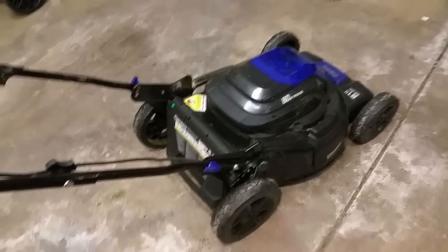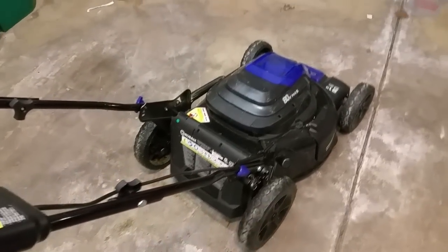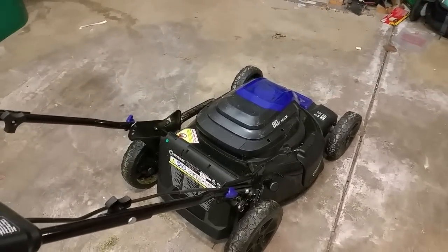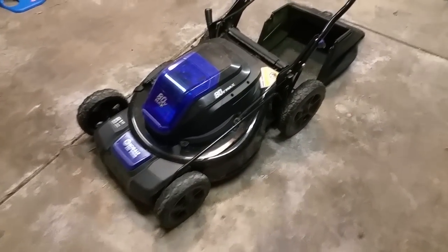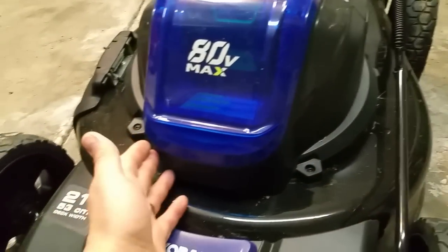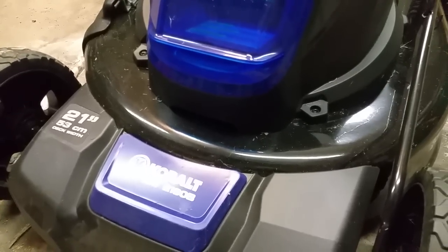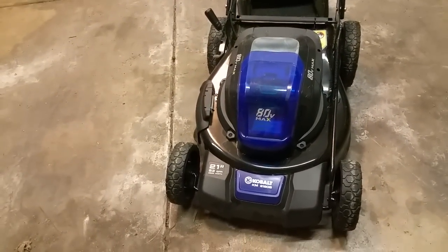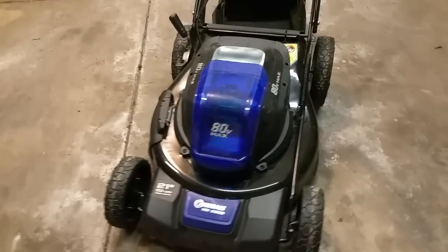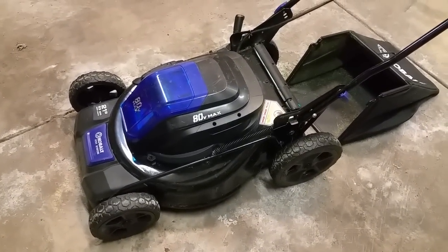I'm a guy who normally hates cutting the grass after work, but this mower has reinvigorated me — at least until it gets really hot out. One thing the Ego had that this doesn't is LED headlights, which was a cool feature even if you're probably never mowing in the dark. LEDs barely draw any power, so it would have been easy to include. Anyway, overall it's a really good mower — post any questions and I'll get to them as soon as I can.